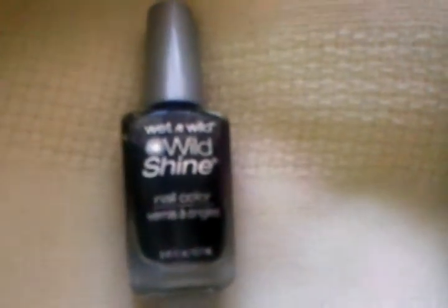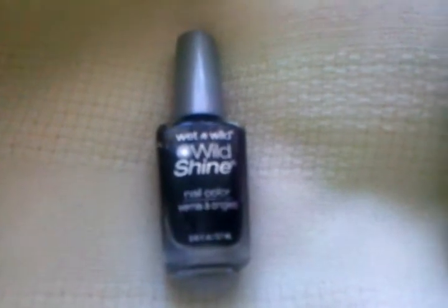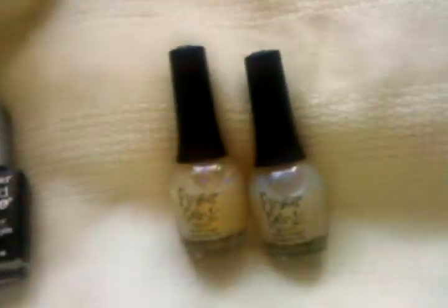I swatched them over just a Wet n Wild black cream that Bobby got for me, because I don't wear black nail polish. And here you can really see how beautiful they are — this one is multicolored and this one is green with a blue-purple. Thanks for watching, bye!